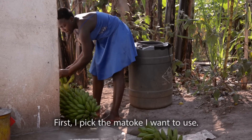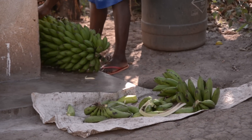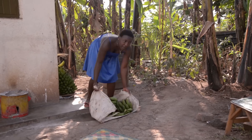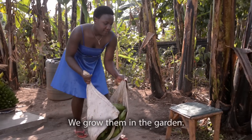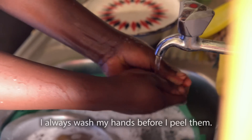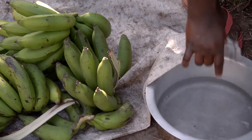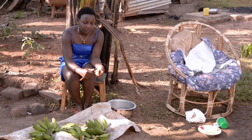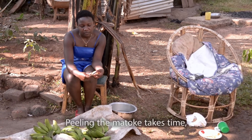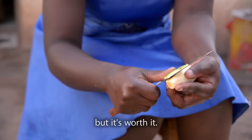First, I pick the matoke I want to use. We grow them in the garden. I always wash my hands before I peel them. Peeling the matoke takes time, but it's worth eating.